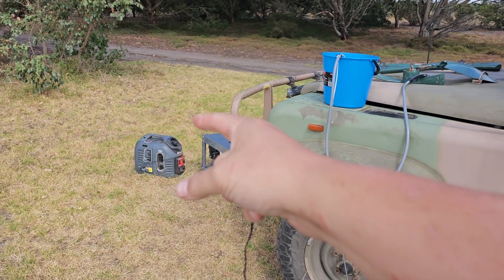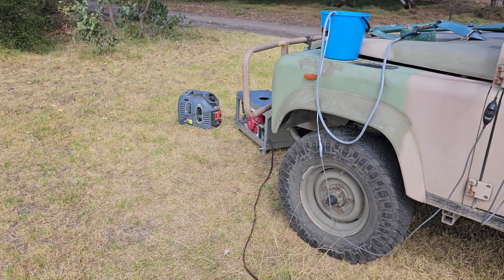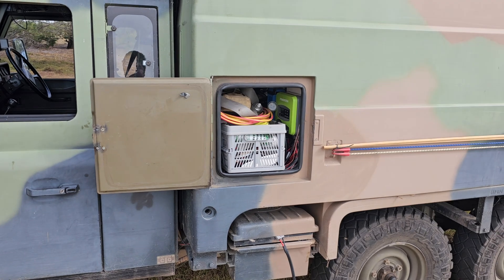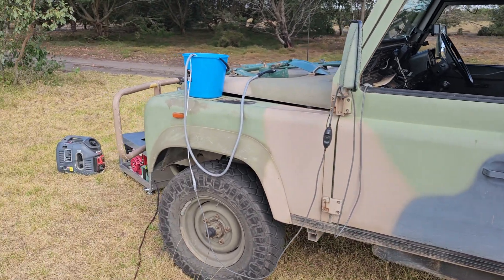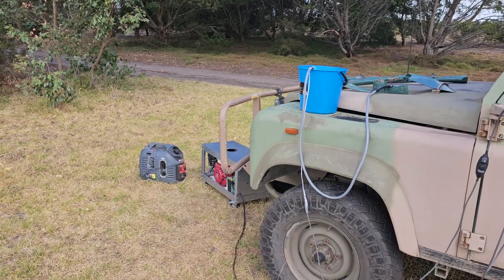The inverter generator achieves charging by creating 12 volts, bringing it up to 240 volts with the inverter, running down a lead, plugging into the charger, and then bringing it back down to 24 volts to charge the 24 volt bank. That's kind of a lossy way to do it, and it works its guts out. These both have about the same size fuel tank.